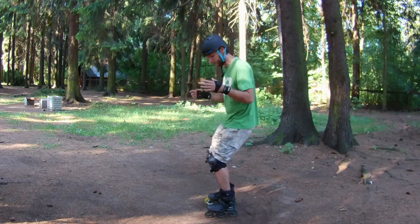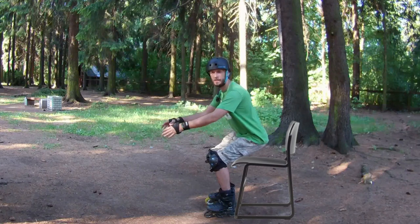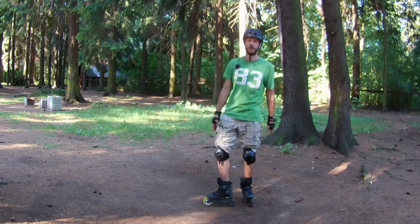You can bend your knees like this — like you are sitting on a chair. But this is not the proper stance for inline skating.